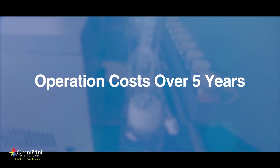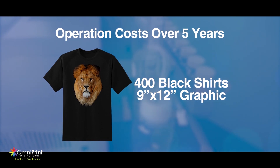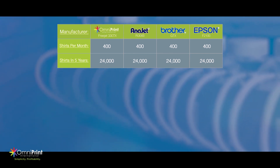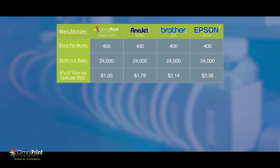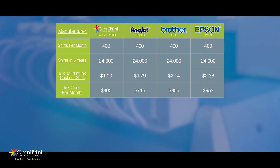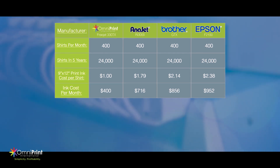Now let's break down the operation costs over a five-year period. To put this into perspective, let's say we're printing 400 shirts with a 9x12 graphic every month — a total of 24,000 shirts in five years. The ink cost per shirt ranges from $1 on a Freejet up to $2.38 on an Epson F2100. That's a monthly total of $400 on a Freejet, $716 on an Anajet, $856 on a Brother GTX, and $952 on an Epson F2100.